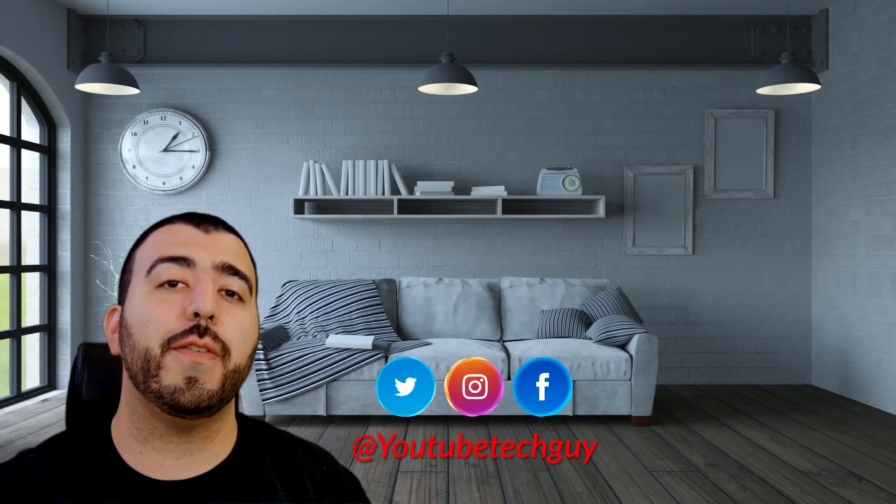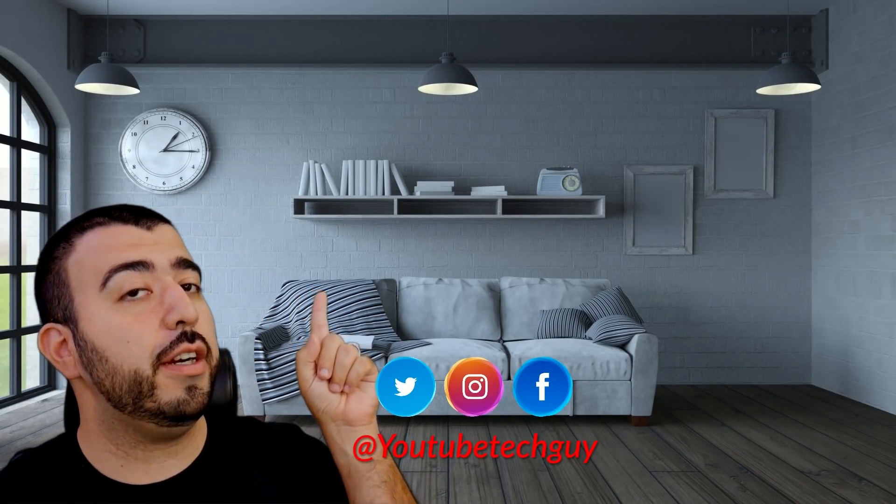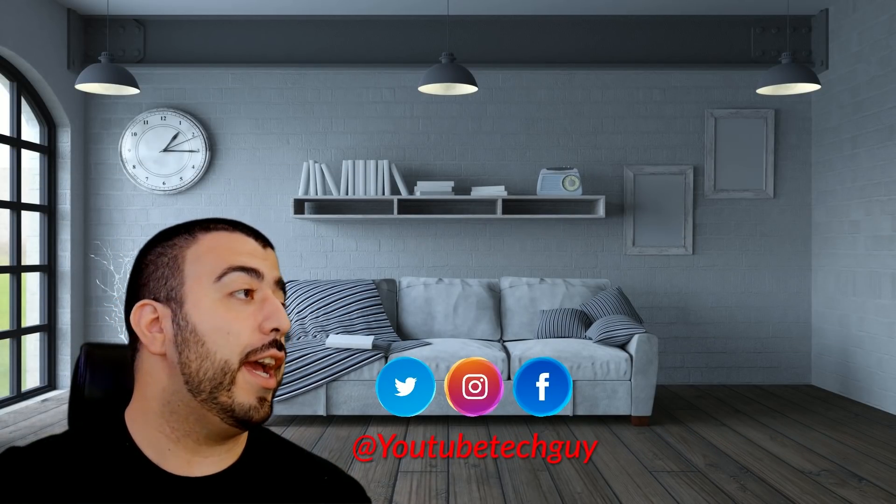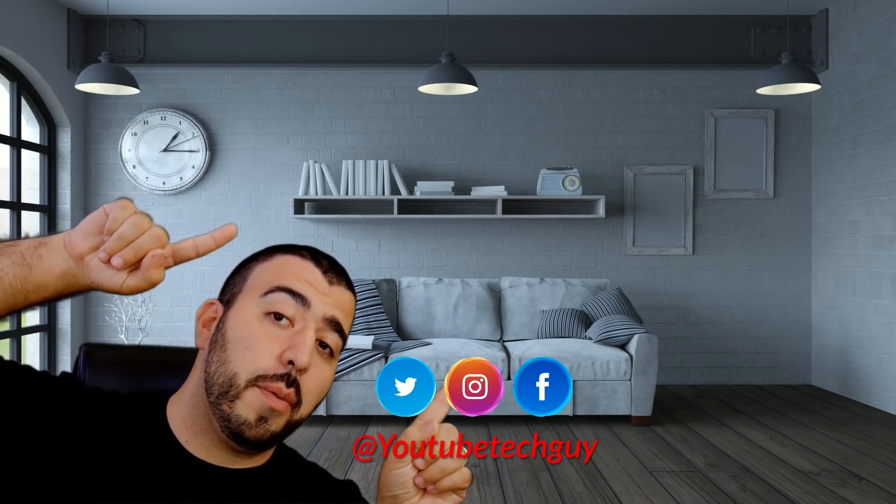Thank you for watching our video. If you liked it, go ahead and subscribe up there. Make sure you follow us on social media right here, and of course check out our latest video up there.